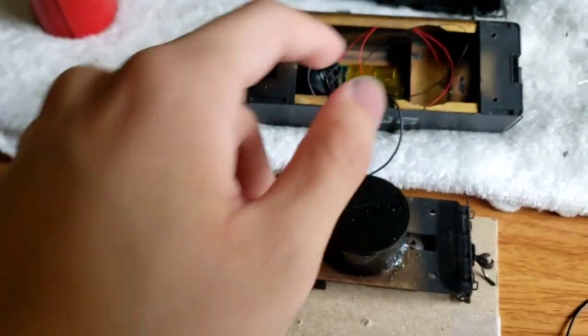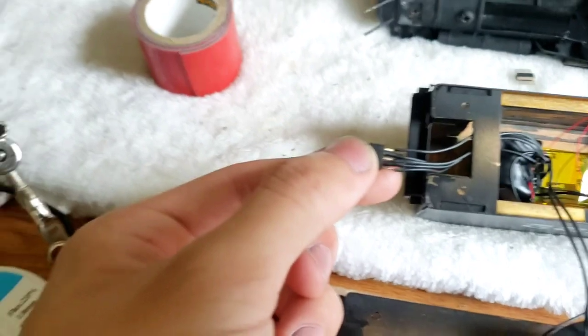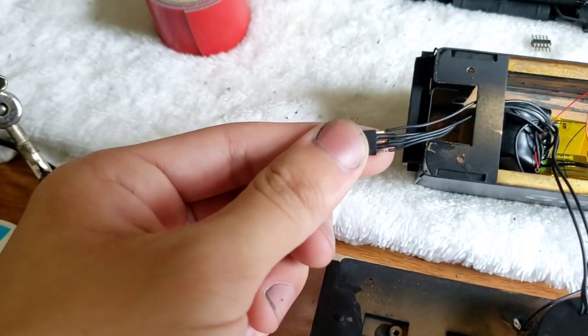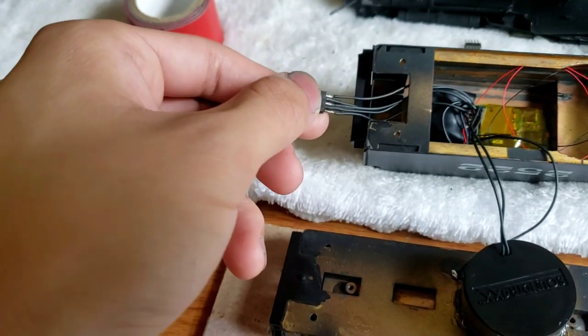That's the tender light. Then I have the decoder and the speaker as mentioned. Here's the five-pin plug — I haven't put the outer heat shrink tubing over it yet, but I will cover this entire thing with the bigger heat shrink tubing. Currently there are five wires: it is LED, motor, pickup, motor, LED — that's how it goes. This way it's actually symmetrical.